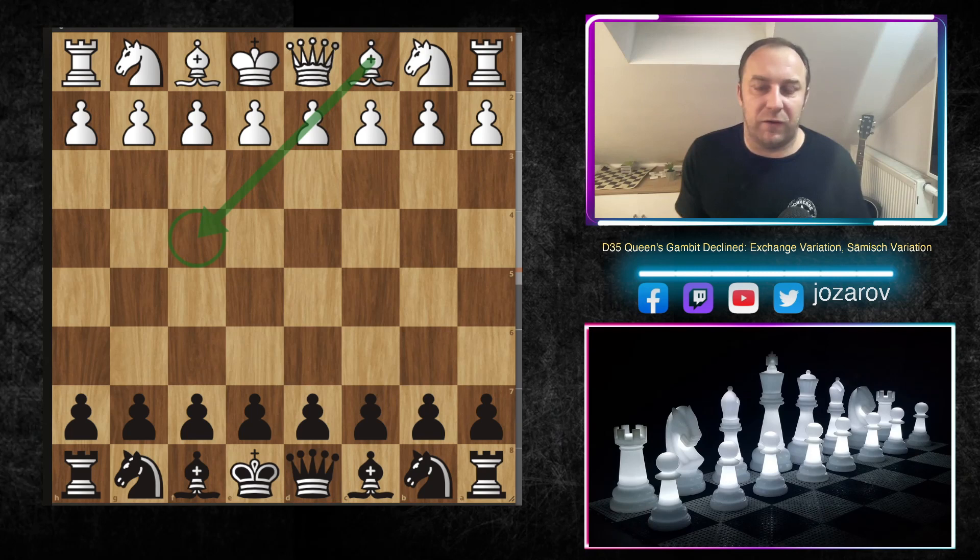That's why we should find the best line, the best solution on how to play against this bishop to f4 approach. I've prepared a beautiful game played by Stockfish 15, showing how Stockfish destroys the Samisch variation of the Queen's Gambit Declined. In the continuation we'll also see some other particular sidelines. Let's see how Stockfish dismantles the so-called Samisch variation.